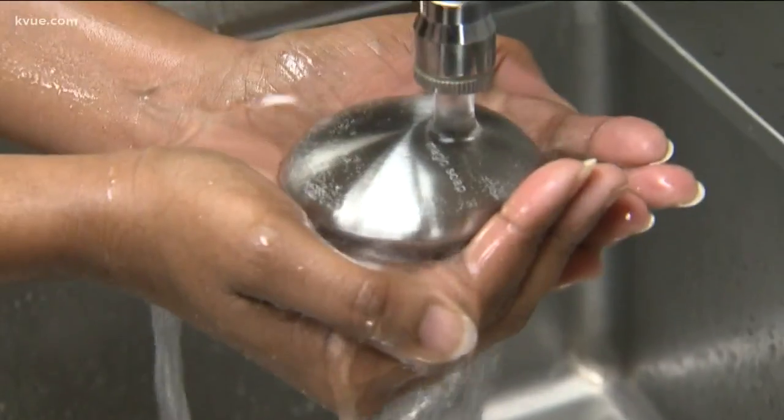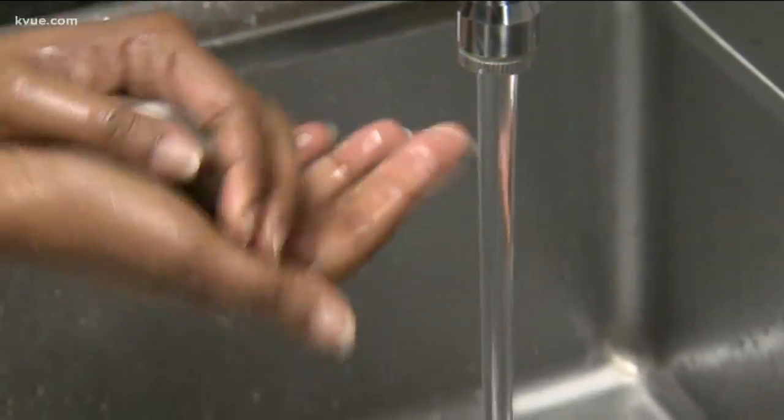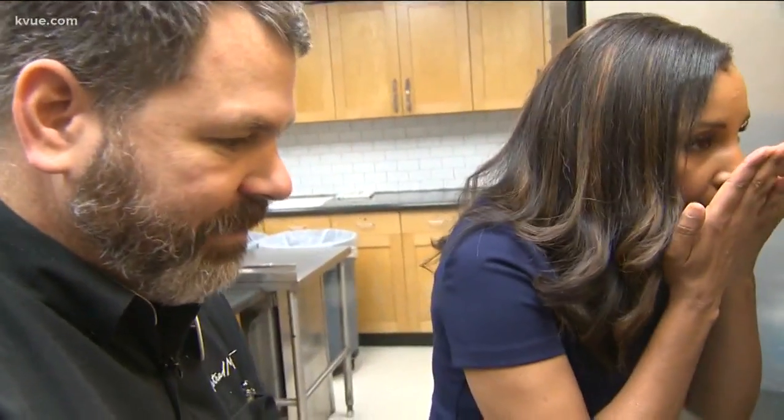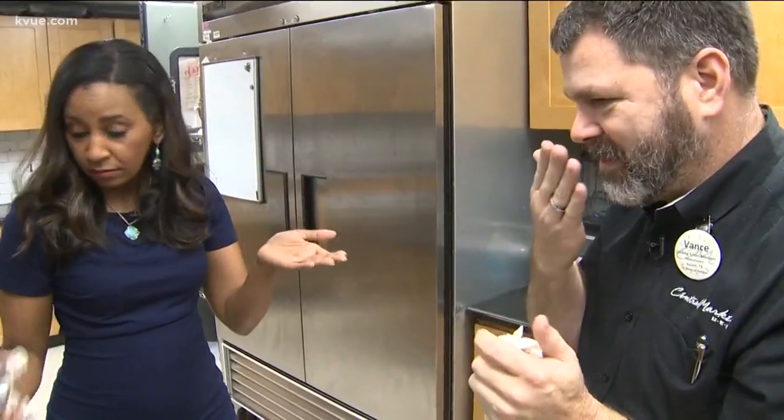When your smelly hands touch the stainless steel, the molecules in the steel bind with the sulfur molecules on your hands. There's nothing! The stinky molecules transfer to the metal, leaving you with hands that smell like clean hands.